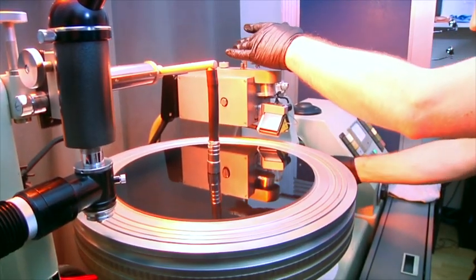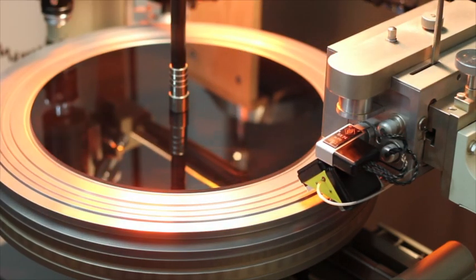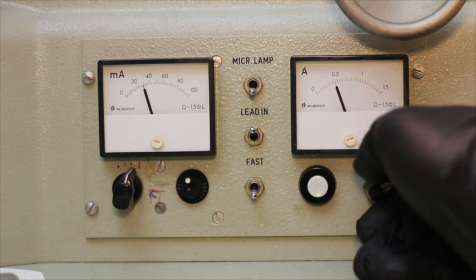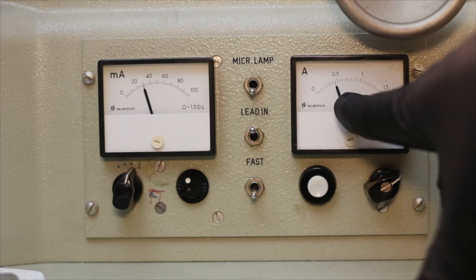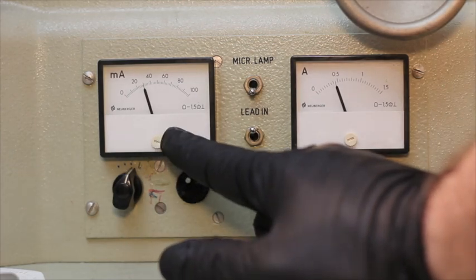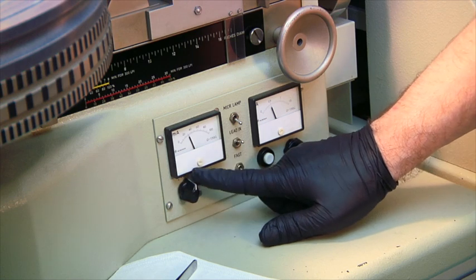We're going to make sure our heat is set appropriately. For cutting plastic, you want that set at around 0.4 amps at 12 volts DC. We want to make sure that we are going to be at 0.4 amps, which is right about there — that's good for my setup. This might be slightly different for your configuration, but about 0.4 amps at 12 volts. Also, as we're doing the cut, we can make minor adjustments to our depth using this knob right here.